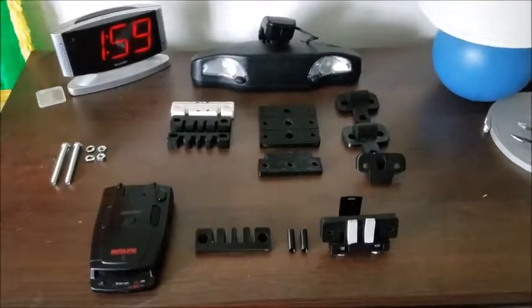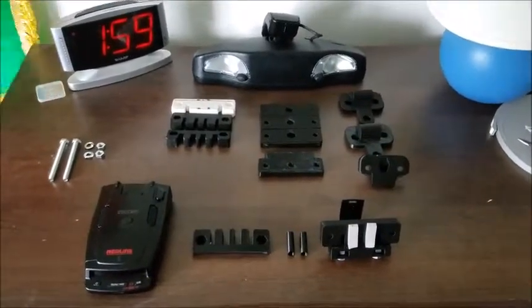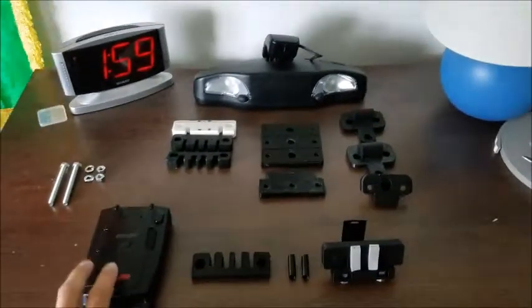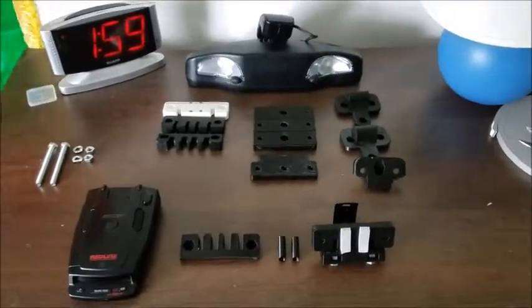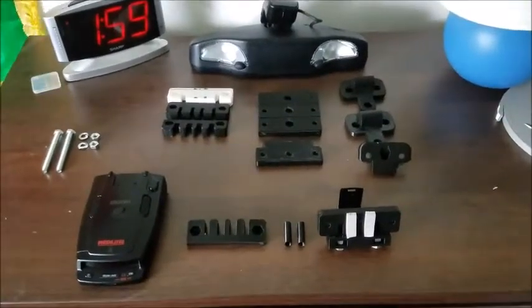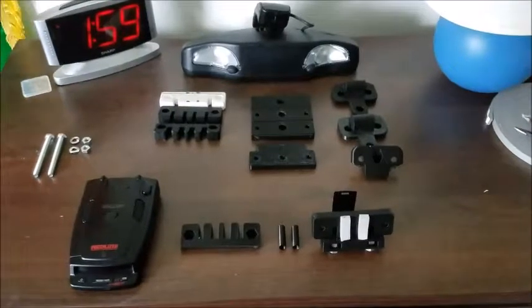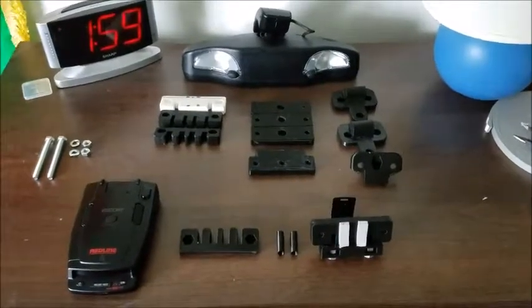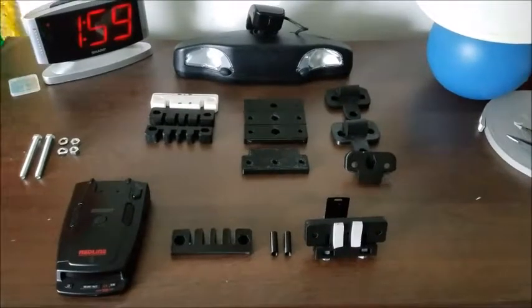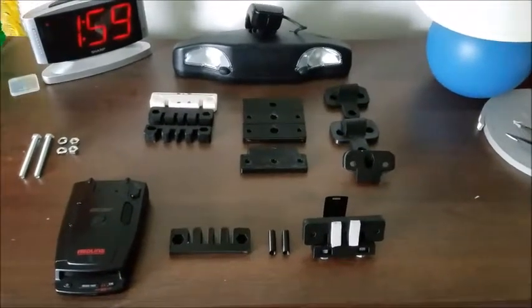Hey there YouTube, this is Alex with CivelAuto. I've had my Escort Redline radar detector connected with a Walmart ruler that I ground down to fit and attached to the sun visor clip in my 2005 C6 Corvette, and I finally worked up the motivation to build something a little better.